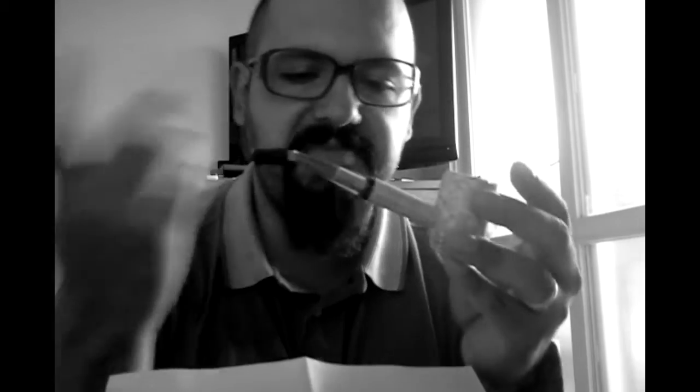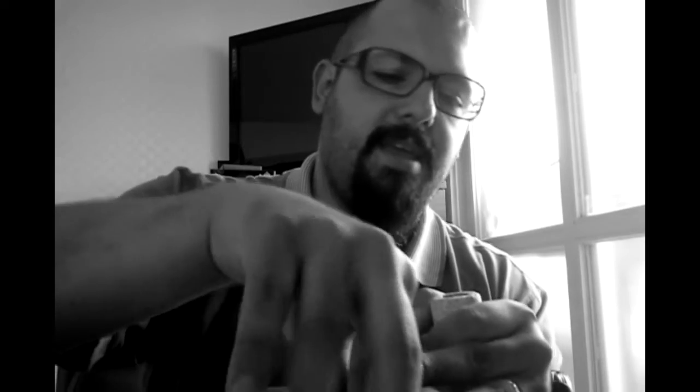Thank you very much. I did my homework and I used what I had to clean it up. I also took the tenon and cleaned it up inside the shank as well. So without further ado — my very first smoke with a corn cob cup.